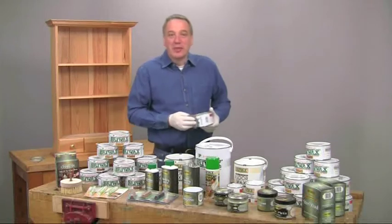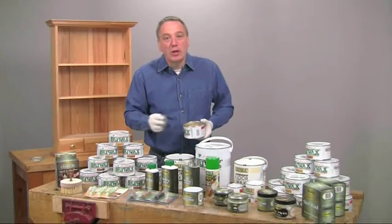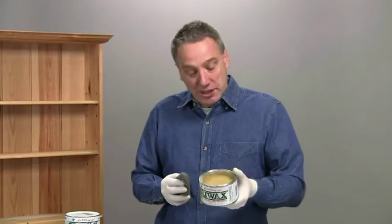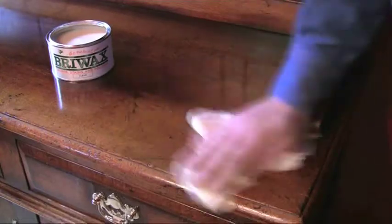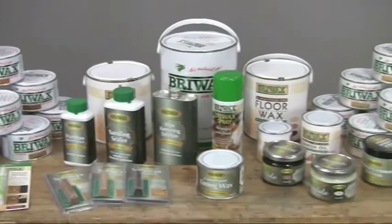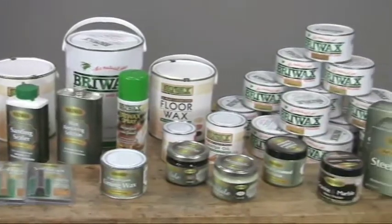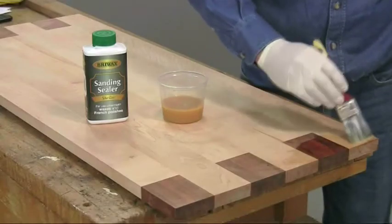Hello, I'm Al Holtham. I'm going to introduce you to some of the Bryowax range of wood finishing products. Bryowax has quite a heritage — it was first formulated in 1860 and has remained virtually unchanged since then. It's now widely recognised as the best furniture wax throughout the world. It's manufactured in England and exported to over 40 countries. Many of the other Bryowax products are also still made to their original formulas and have all been developed to meet the exacting demands of the professional wood finisher.